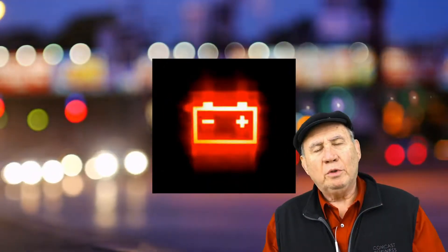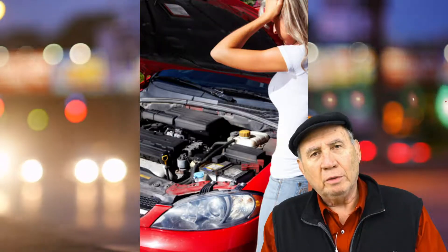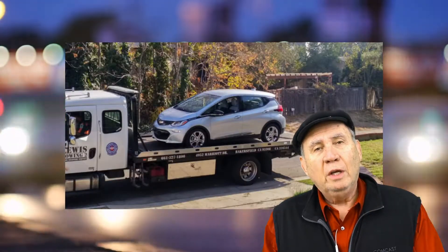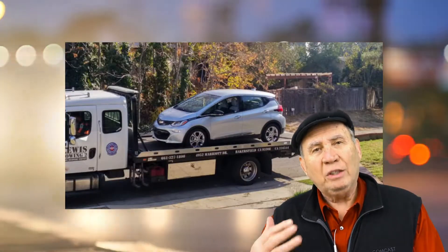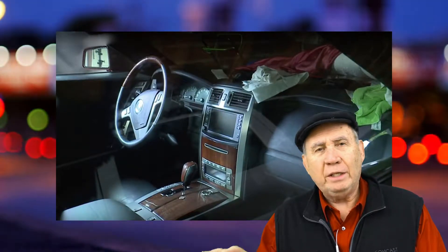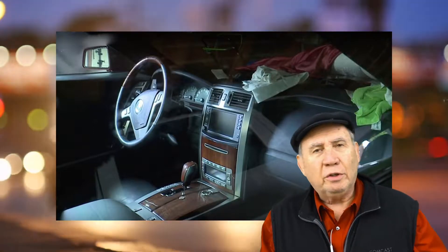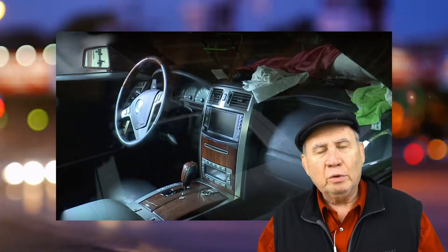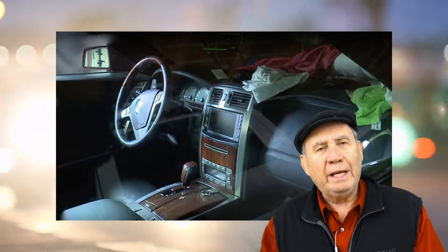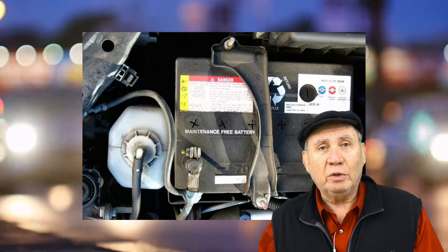There are so many things to go over with jumpstarting a car on your own. If you're not going to call a professional and you want to try to do it yourself, first thing you have to do is in the car that has the dead battery, turn everything off — turn off the radio, the fan, the air conditioner, the turn signals, make sure all the games are unplugged from the power ports. Something has drained the battery or the battery has just gone bad.